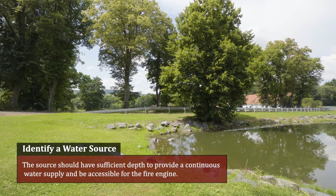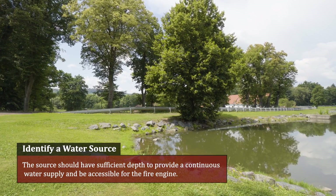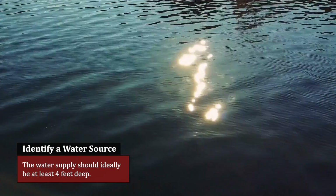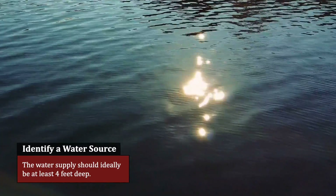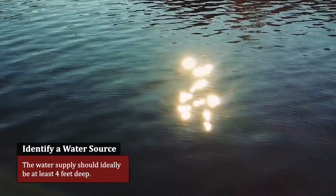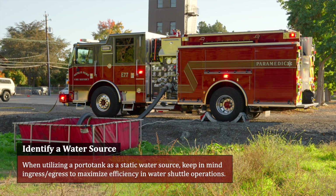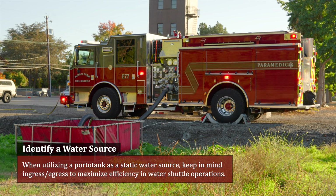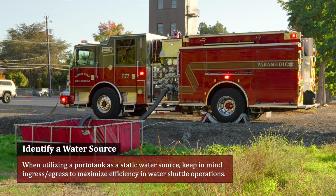The source should have sufficient depth to provide a continuous water supply and be accessible for the fire engine. The water supply should ideally be at least four feet deep, which can be obtained in a dynamic water supply. In the case of utilizing a porto tank as a static water source, keep in mind ingress-egress to maximize efficiency in water shuttle operations.